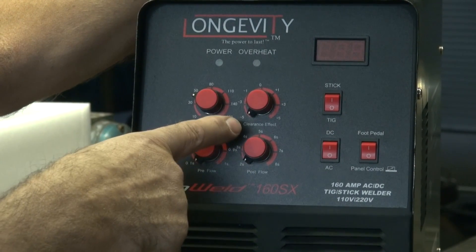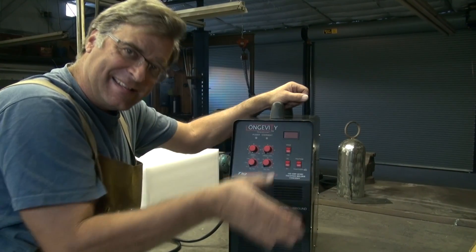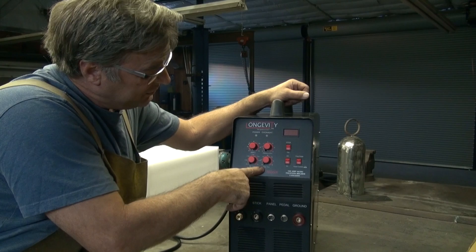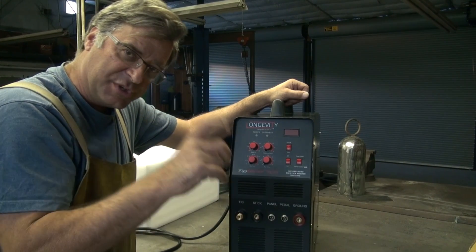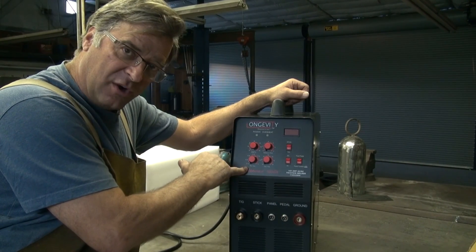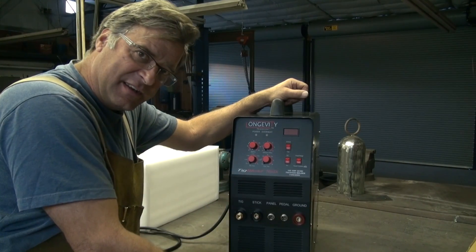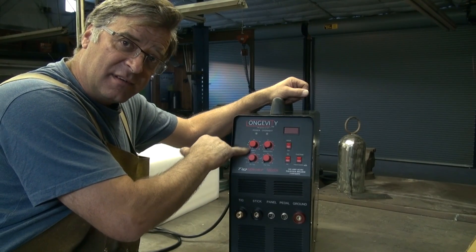In the knobs, you have clearance effect, which is very much like what was called balance on the older machines in AC. But now it works in AC or DC, so you get the same kind of cleaning effect and you can use it in either mode. Post flow — that's how much gas comes out of the TIG torch after you let go of the pedal or push the button on the trigger, to help cool the weld and cool the torch. You have pre-flow, so when you push the torch button or push on the pedal, the welder will wait a second, two seconds, three seconds — whatever you have it set at — to flood the area with argon to get the oxygen out of the way so you can get a better weld. And then just an amperage control knob.